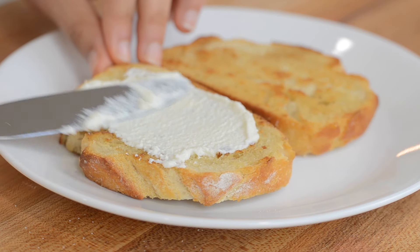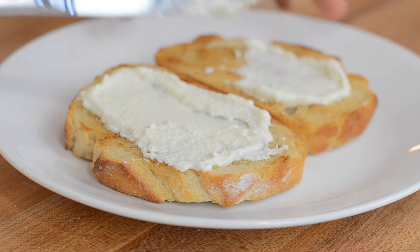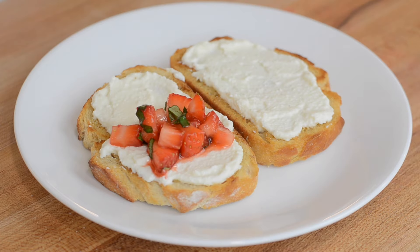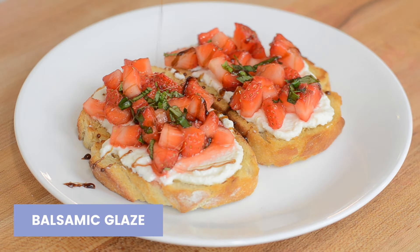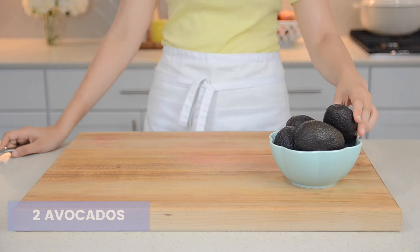Then you can assemble your ricotta toast. Spread a generous amount of ricotta onto your toast, then top with your macerated strawberries and a drizzle of balsamic glaze. And there you have your beautiful strawberry ricotta toast.